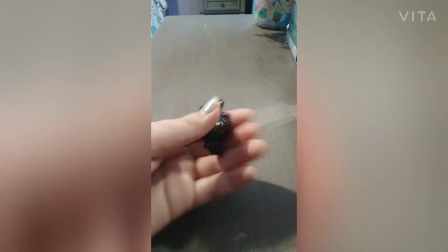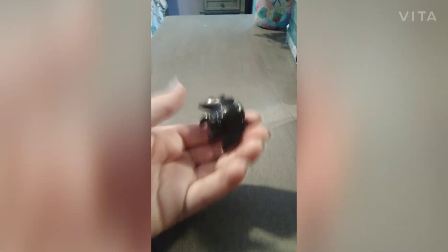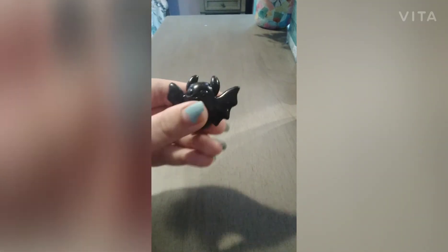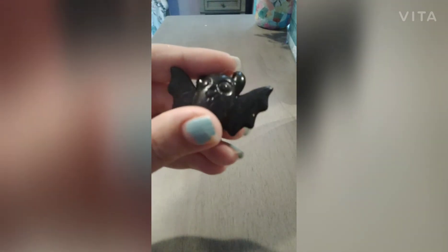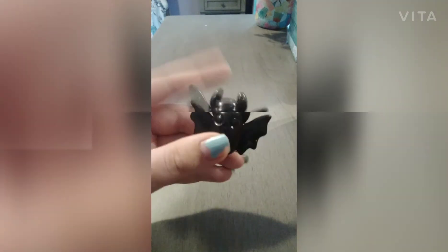I was thinking that this was going to be a squishy that was slow rising and not a sticky one. But other than that, I do like this squishy. It has a mouth on it, it has eyes, wings, and little ears.